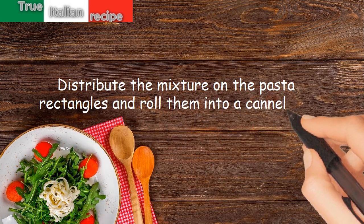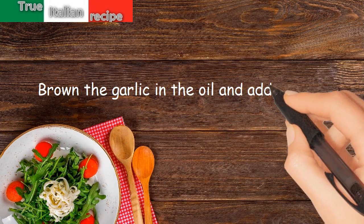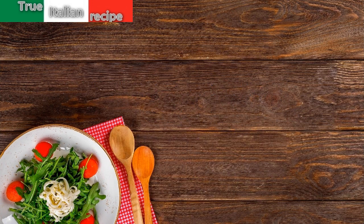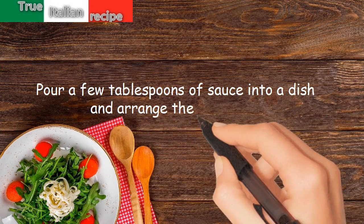Roll them into a cannellone. Brown the garlic in the oil and add the tomato puree, chili, and salt. Let cook for 20 minutes. Pour a few tablespoons of sauce into a dish and arrange the cannelloni.